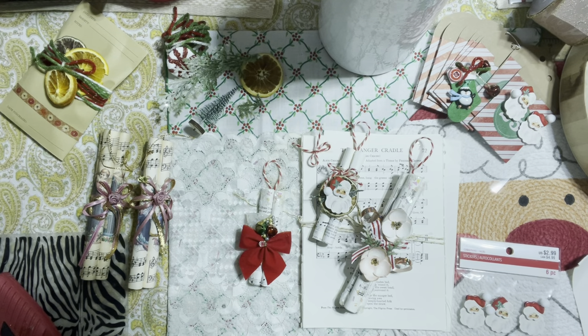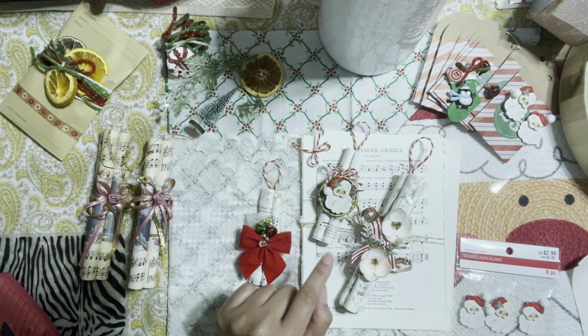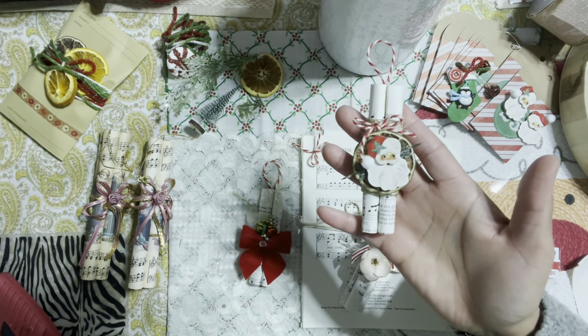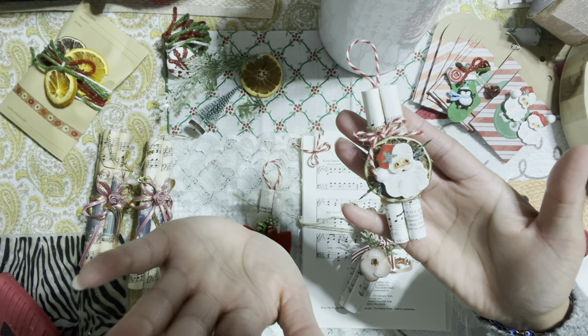Hello honey bunnies, welcome back, it's me Jenny! How is everyone doing today, my beautiful crafty friends? We are going to start the Christmas series, and I have a very simple tutorial to show you guys. We're going to create this really fun Christmas ornament that I created out of music sheets. I love the way these turned out!